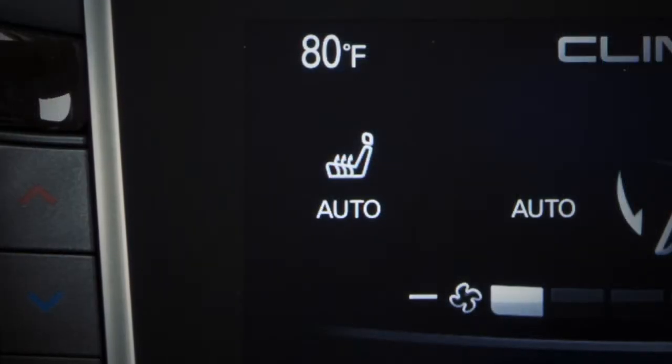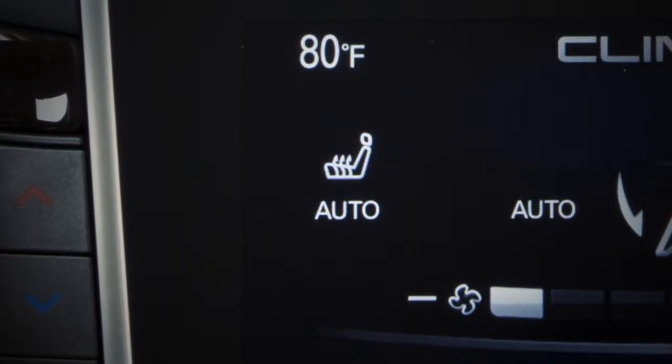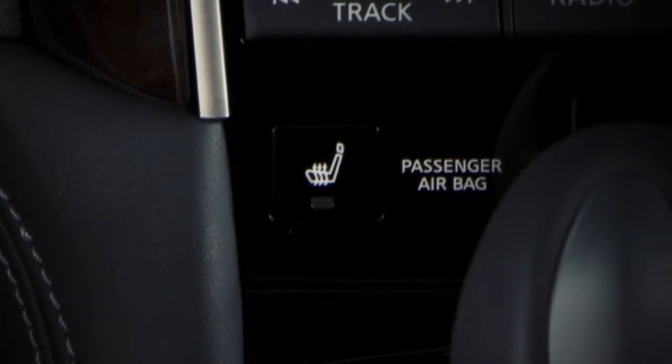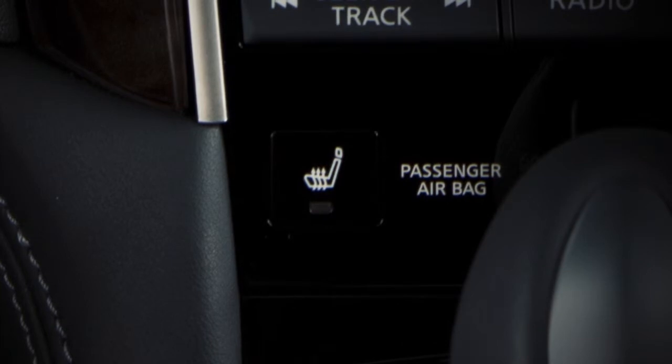The auto setting controls the heated seat based on the surrounding temperature. When the control is set to any setting other than off, the indicator light on the button will illuminate.